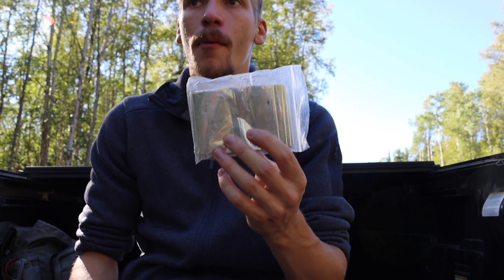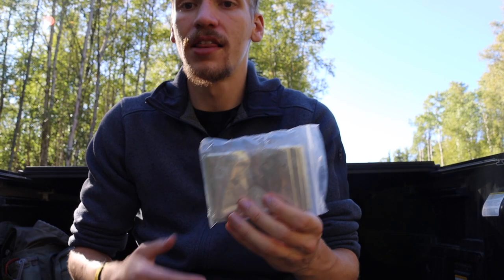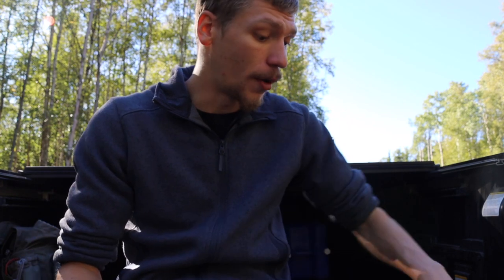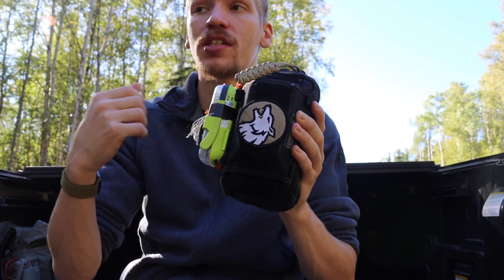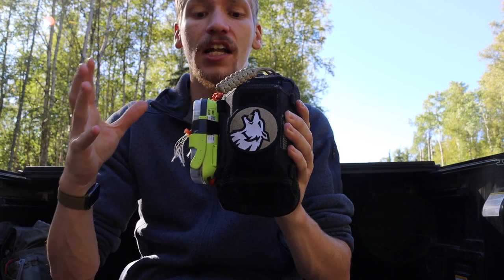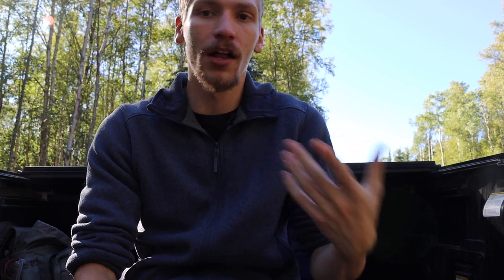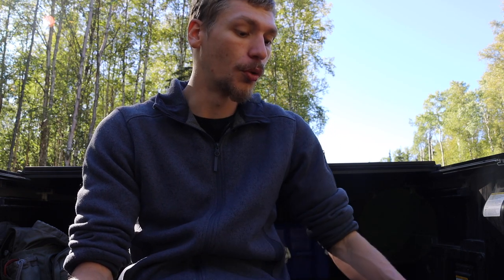My usual typical mylar blanket that I go for is the SOL — Survive Outdoors Longer — mylar blankets. They seem to be the highest quality. They are the most expensive, but they are also the largest in size. In my actual PSK I take my bandana, wrap it around that SOL survival blanket, put several rubber bands around it, and that helps keep it protected. That is the thickest material mylar blanket I've seen, and it is the highest quality and most capable small survival blanket that you could actually turn into a real kind of shelter — even something like a basic lean-to.